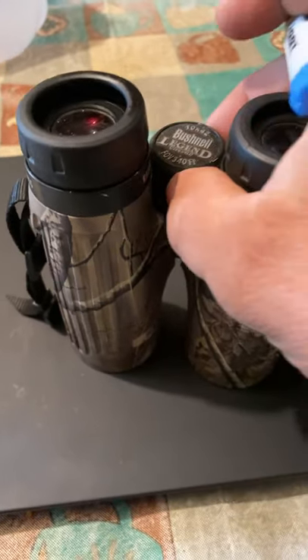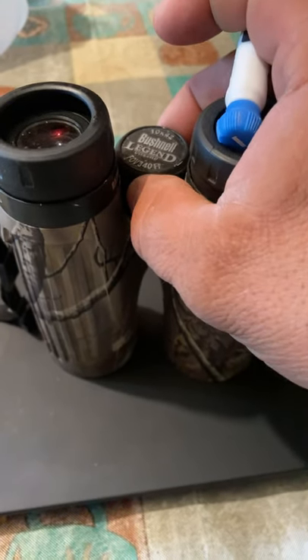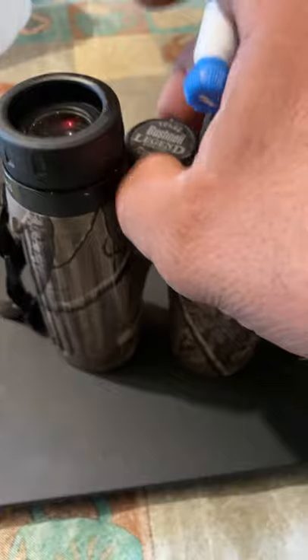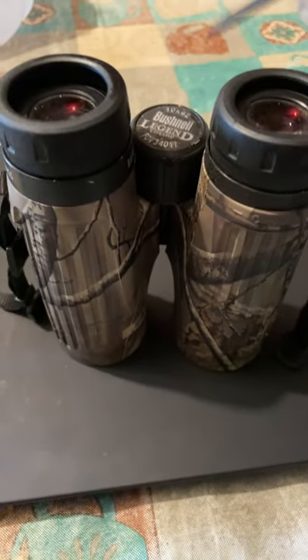Do not try to pop this off. I've read on a forum or saw a video — I can't remember — where they say this should just pop off. That's not the case on this particular model, this style of binoculars.